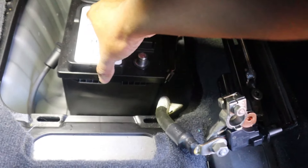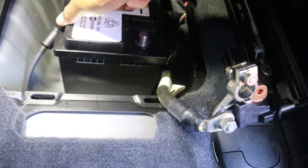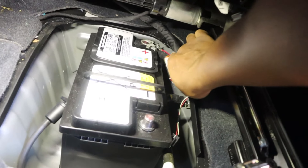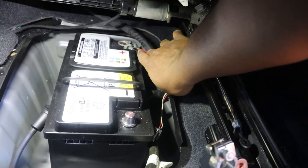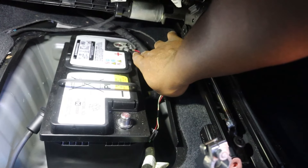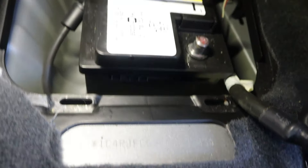Now that the negative is disconnected and out of the way, this battery will slide a little bit forward. I'm going to try to pull it closer to me and move these cables out of the way. Once you disconnect the positive side, there's no plug or anything, so just wiggle that out of the way.